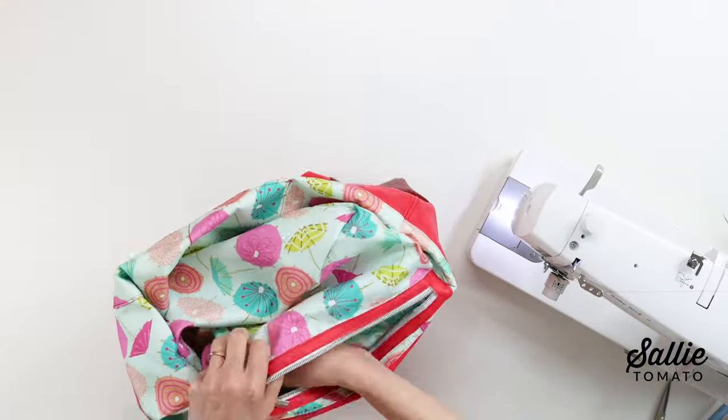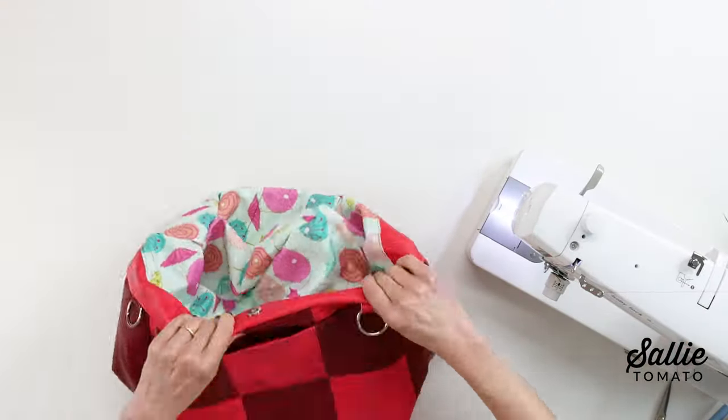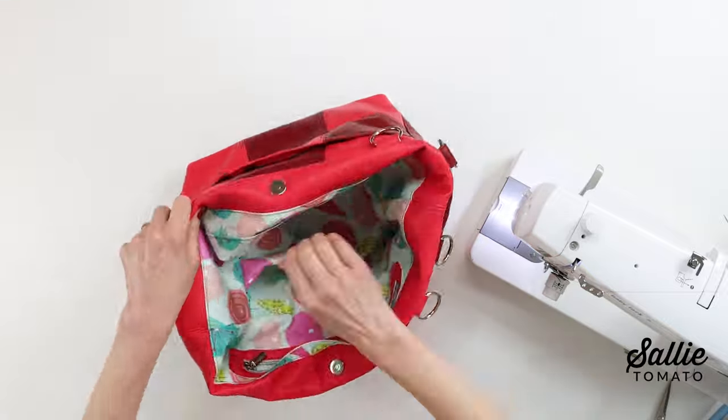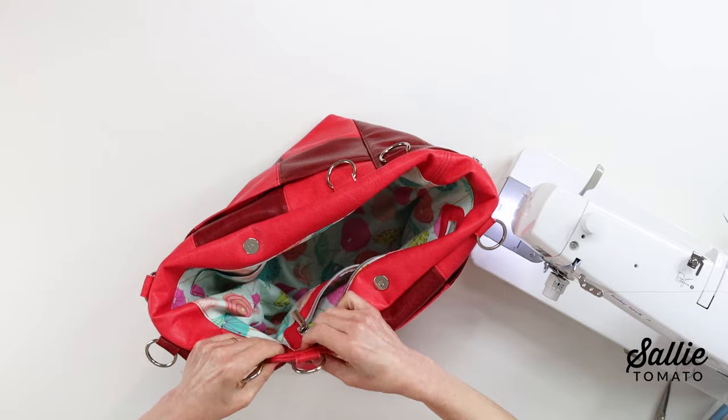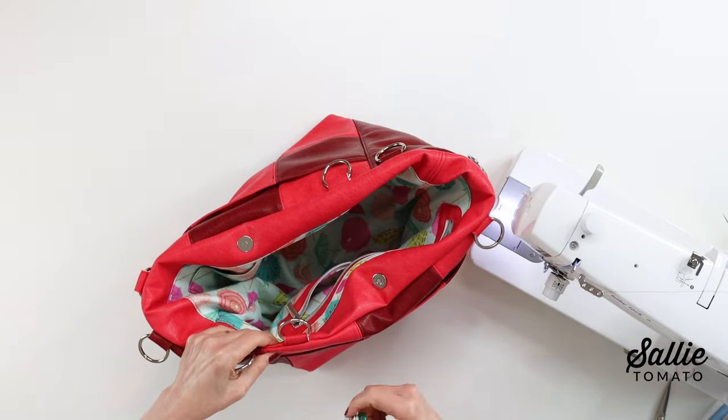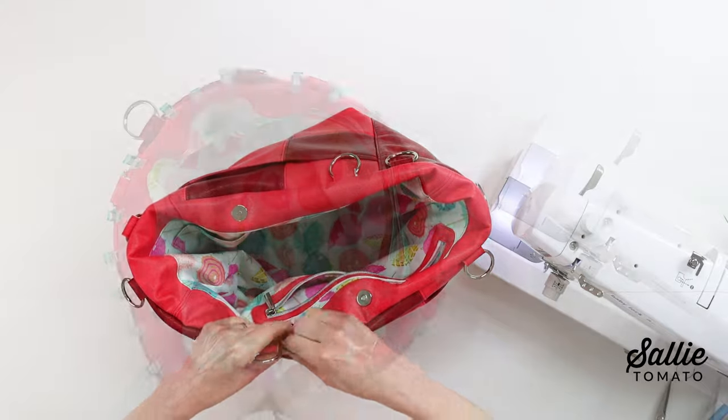Now go back to the lining. Gently shape the lining inside of the bag, smoothing it and making sure the connectors and o-rings are at the top. Then roll the seams and the corners with your fingers to flatten them.